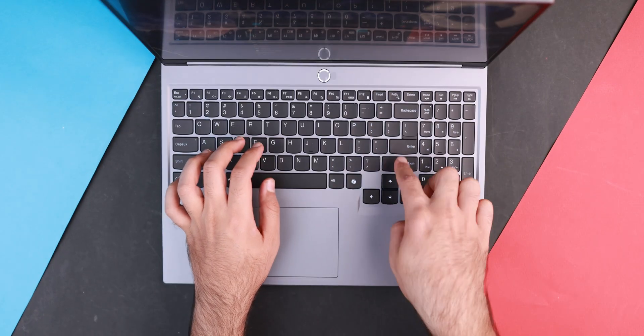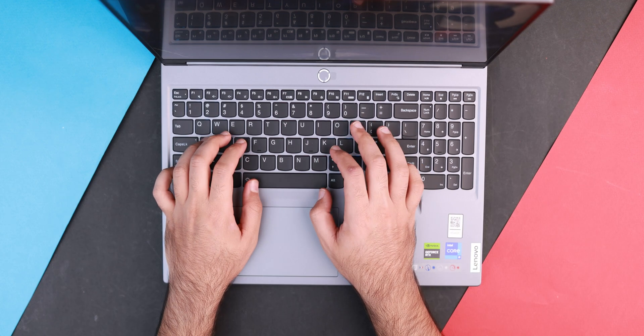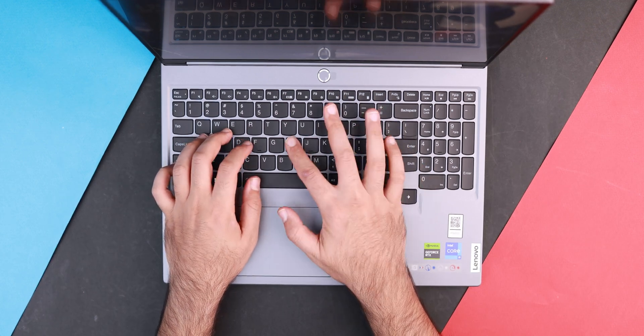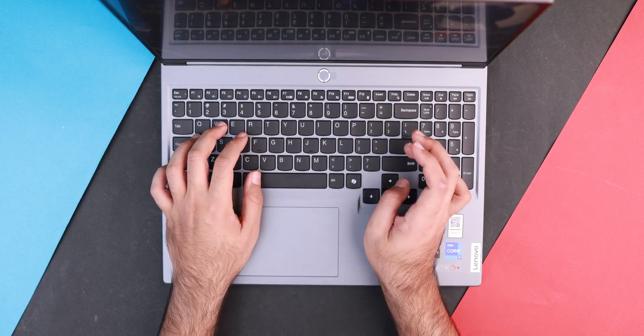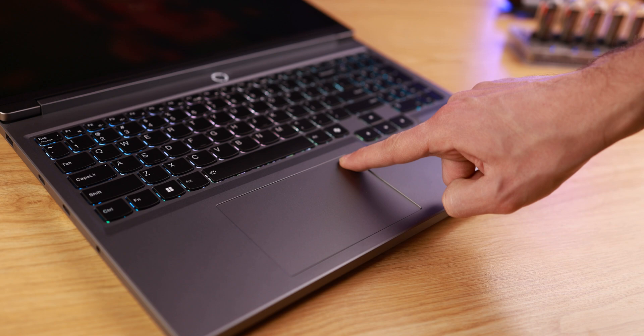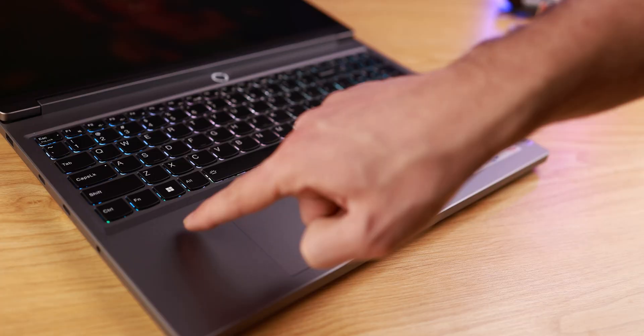The keyboard is one of the best keyboards in any laptop because it has a full-size layout, good key travel, and a clicky feel that I really like. The keyboard also has four-zone RGB lighting, which is great, and you can customize it via the Lenovo Vantage software application.